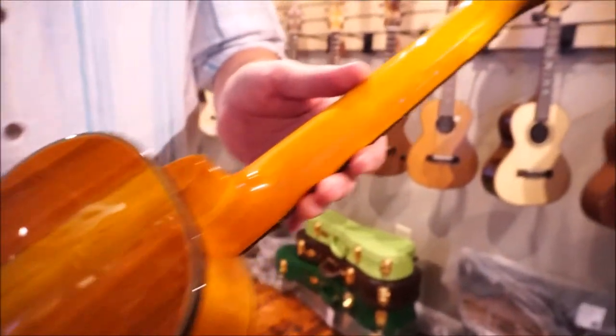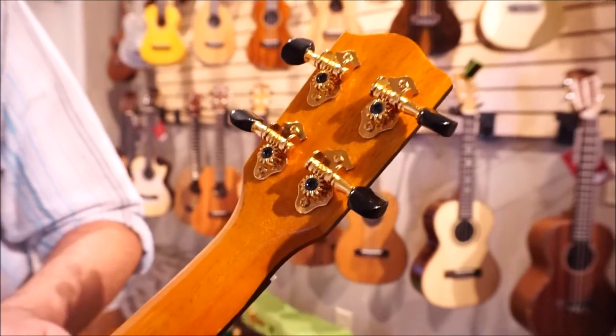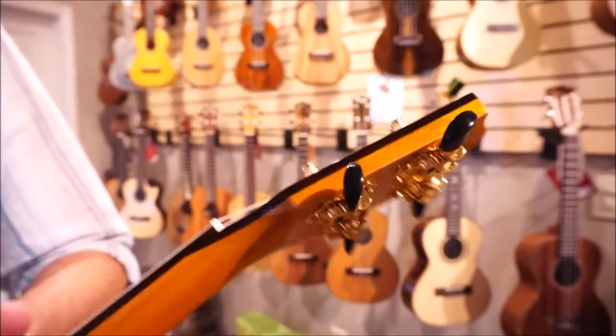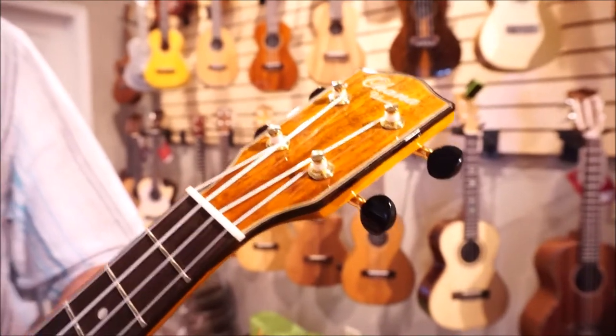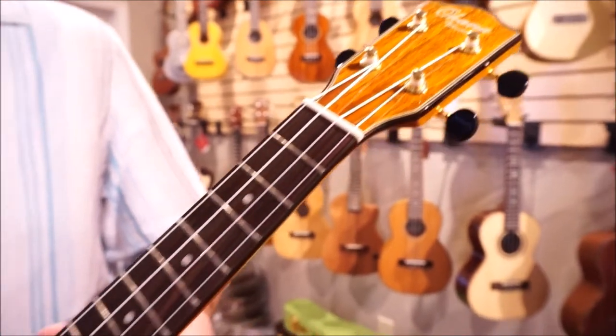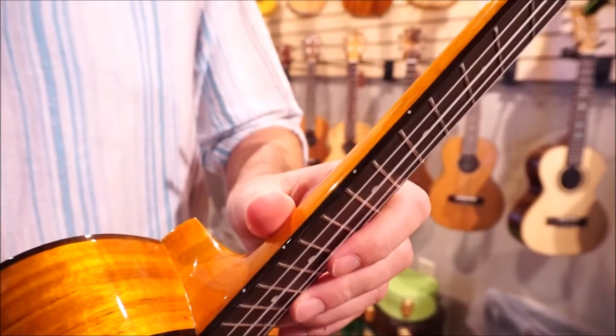It has a mahogany neck, open-geared Grover tuners in gold with black buttons. Coming around the front, you've got the Ohana logo with a bone nut, and a rosewood fingerboard with position markers on the front as well as the side.